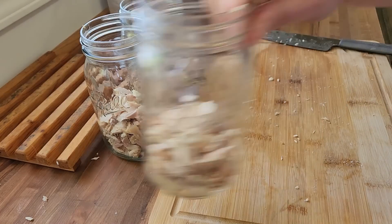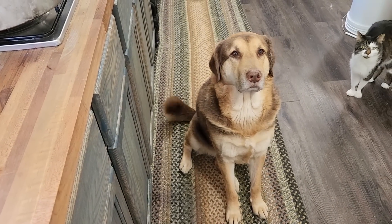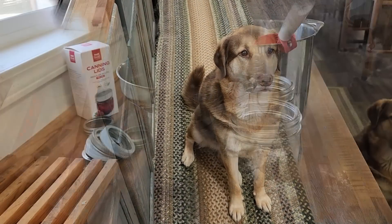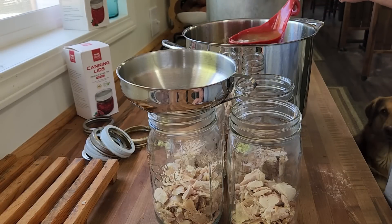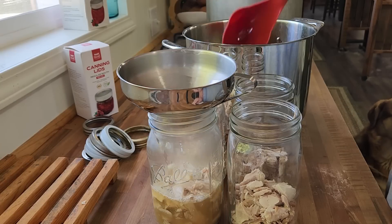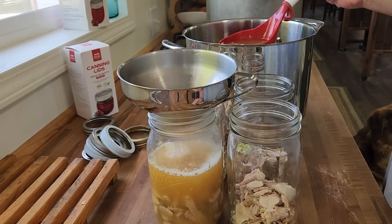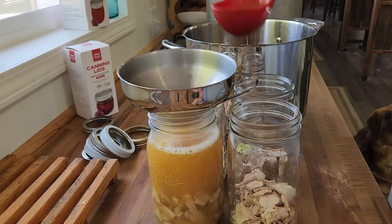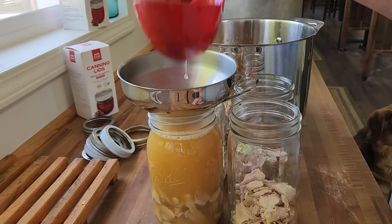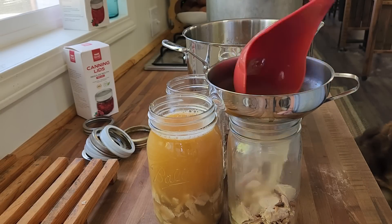One of these is a little less, which is fine. That just means I can make chicken and dumplings one night! My broth is warm — it's not hot, but it's warm. And so the water in my canner will be warm. We're going to fill these up to an inch headspace. Will you look at that color? So good. This is like the best chicken soup ever.